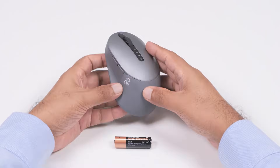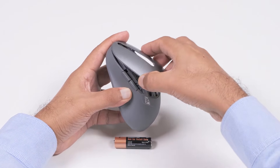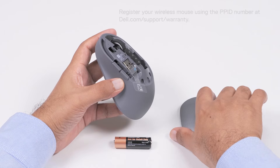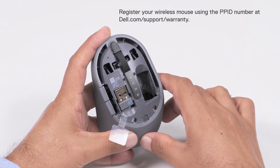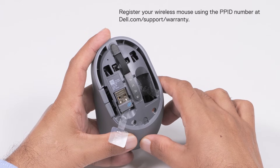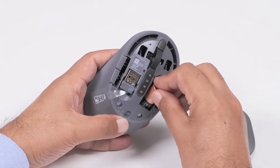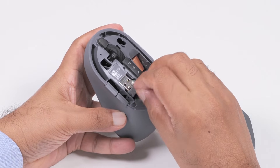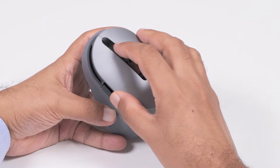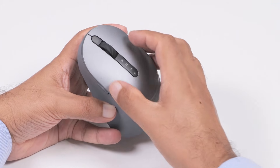Before using the wireless mouse, you need to install the battery. To do this, pry open the wireless mouse cover using your fingertip. You will find the PPID label printed on top of the USB receiver compartment. Be sure to register your wireless mouse using the PPID number at dell.com/support/warranty. Insert the AA battery into the battery compartment with the positive side pointing towards the top of the mouse. Remove the USB receiver and keep it on a clean surface.